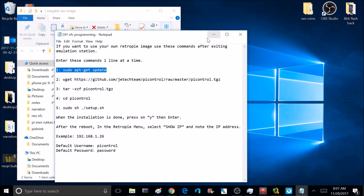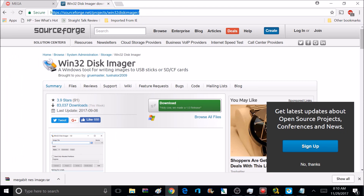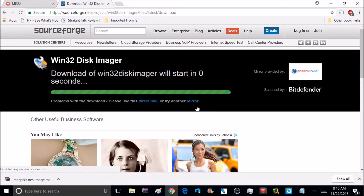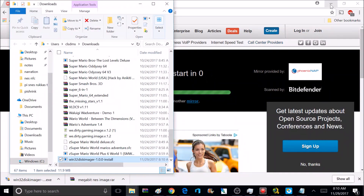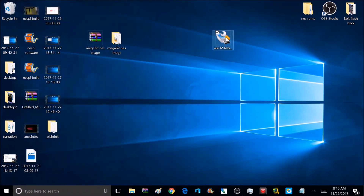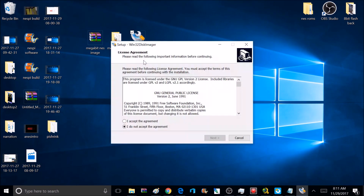Also included is the password for Pi Control, which we'll talk about later in the tutorial. Now we need to download a program called Win32DiskImager — I'll provide a link in the description. Once it's downloaded, show in folder, drag it to your desktop. This is the program we use to write images to SD cards — without it you can't write your images to your card. Double-click the Win32 Disk icon to install the program.